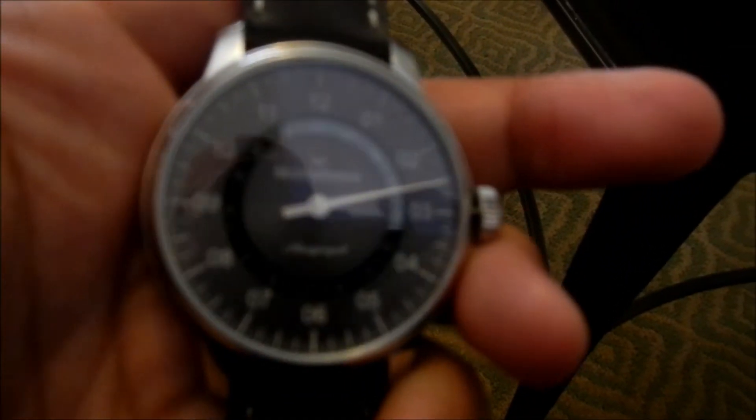You spent 3 grand for a broken watch? Yeah. Except not 3 grand — that one's 17. This one's 17, and the other ones are 3.